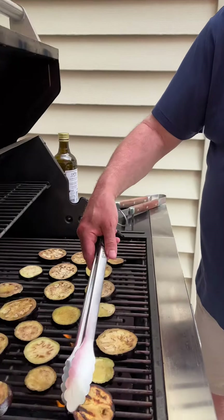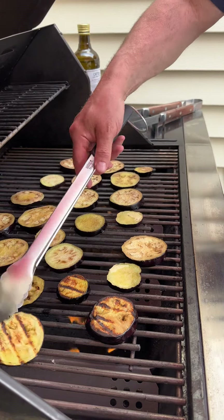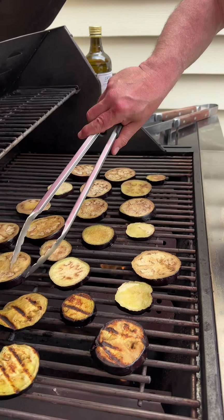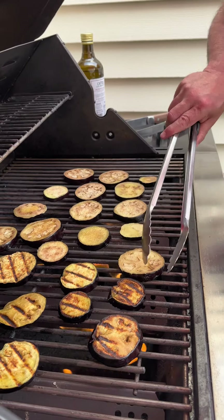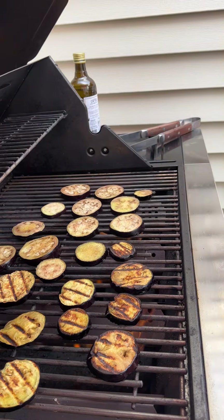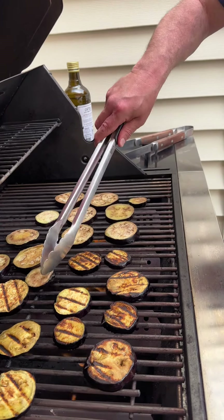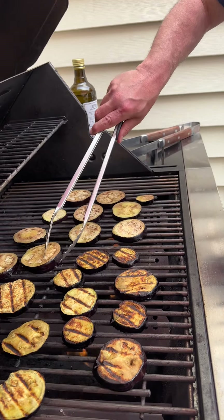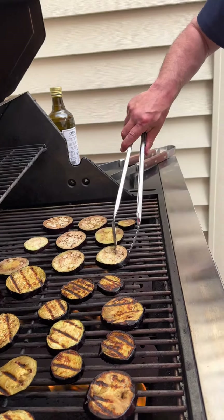The eggplant is ready to get turned. That's the way I like them — just like that. Oh my goodness, they look beautiful. We're going to turn all these and let them go for another 3 or 4 minutes. Look at Belagosa — let me tell you something. He grills the vegetables all the time for me in the summer and he does it with such love. He'll sit out here as long as it takes.